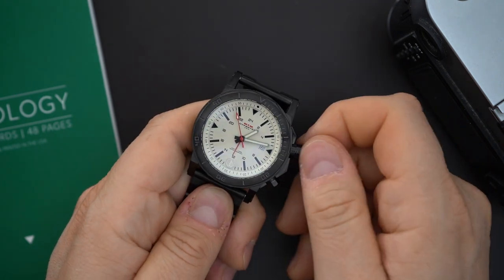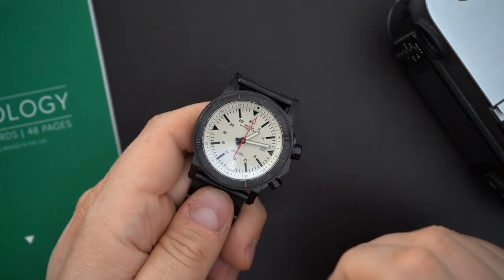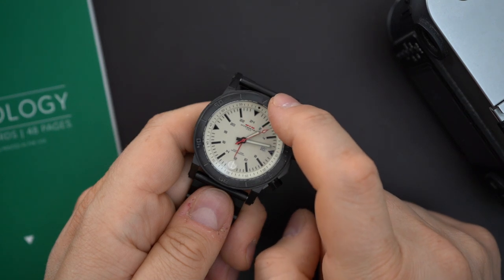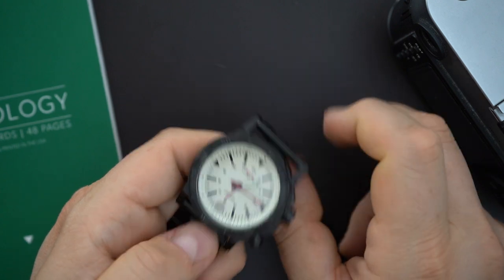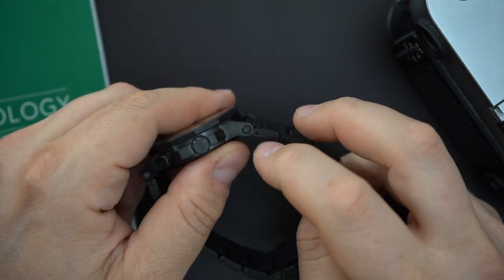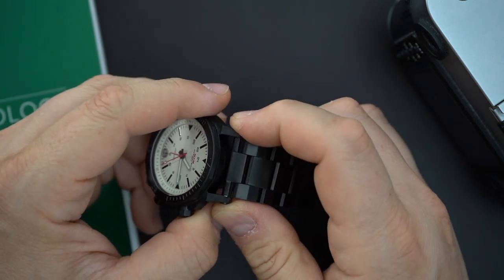Screwing crown, screwing case back, 100 meters of water resistance. Everything lines up — the 12 o'clock on the dial, the chapter ring which is a rotating chapter ring, and the bezel all align. On the bracelet, you get straight end links held to the case with hex screws.